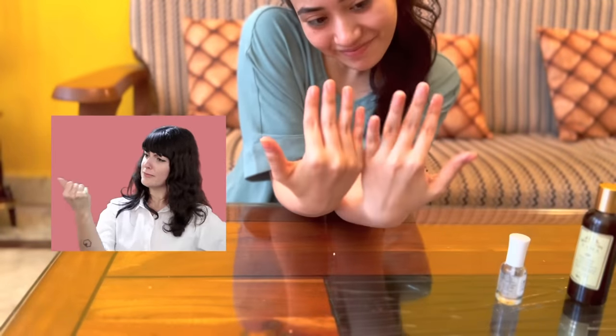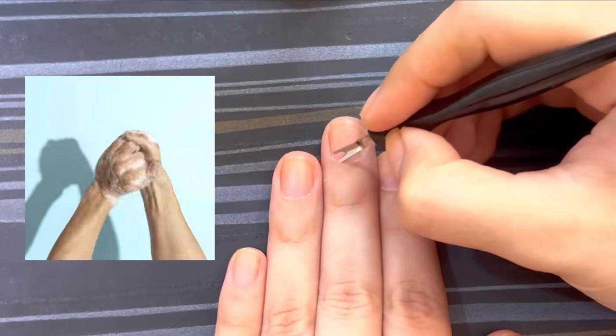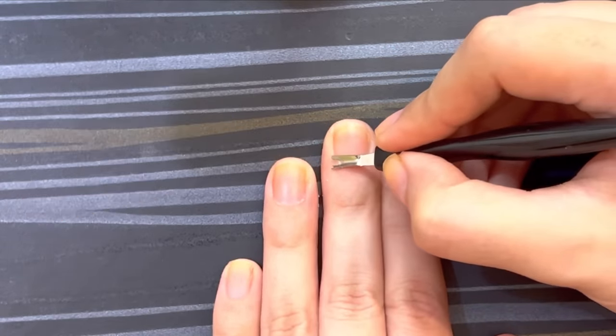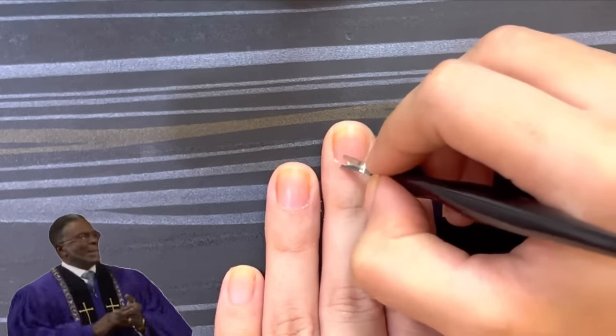So the first hack is for school girls and boys. What do you check in school first? Your nails. In every assembly, we check our nails. Nail hygiene is very important, and I know that nail paints are not allowed in school. But you can always groom your nails so that your teacher will always praise you.